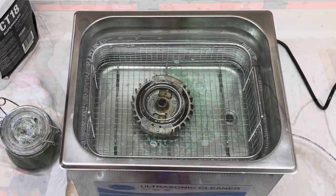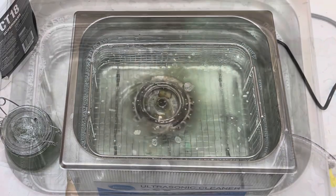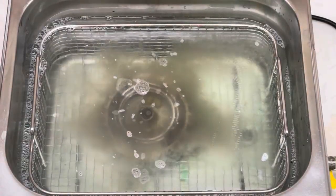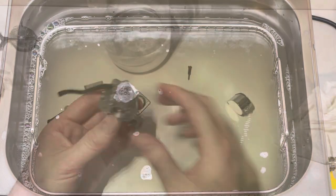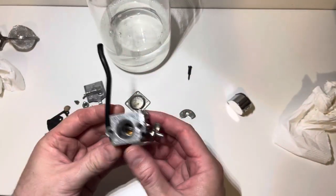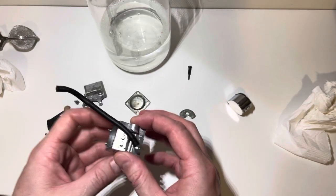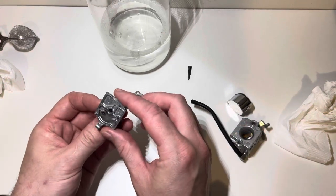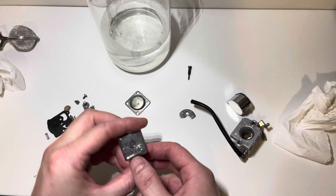Carb — spotless. Every little speck of dirt that was all around there has come out. Not a speck of dirt remaining. That was only 12 minutes. That's spotless. That wasn't bad, but the outside was very dirty.